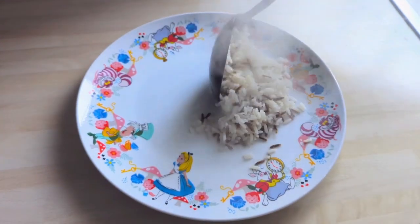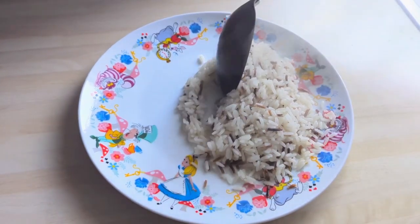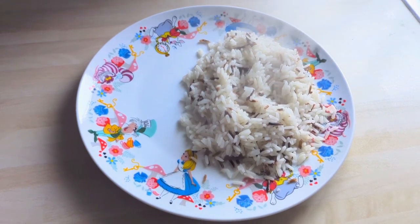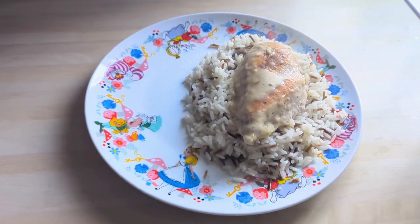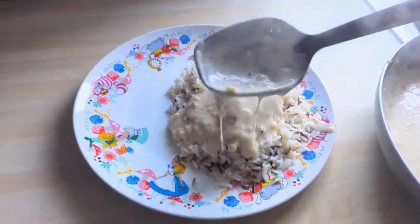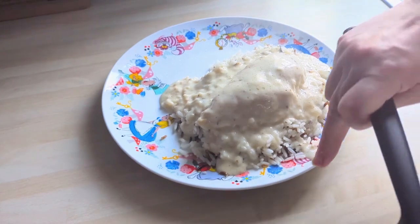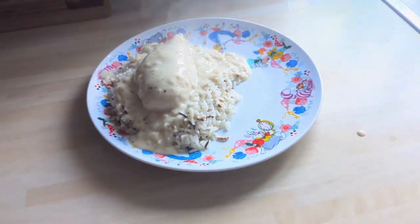I had a rice and wild rice mix, so I just cooked that and served the chicken in the sauce over it. It was very nice, very tasty. I also did some green beans in the oven — roasted them with some butter — so they weren't crunchy; they were lovely.